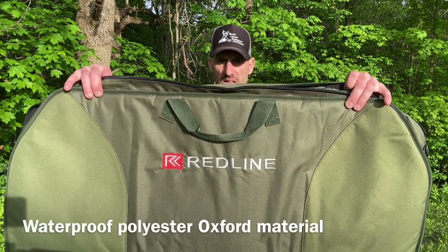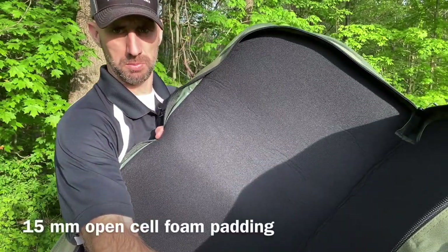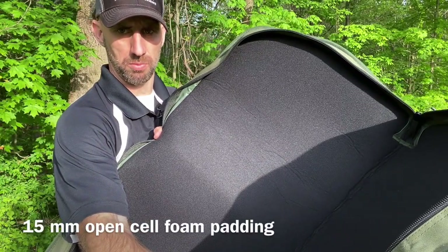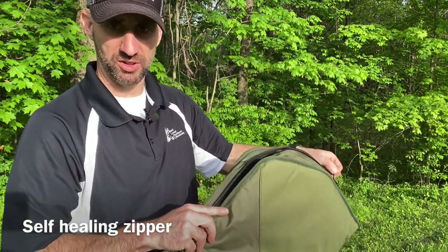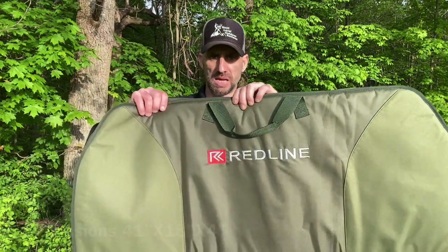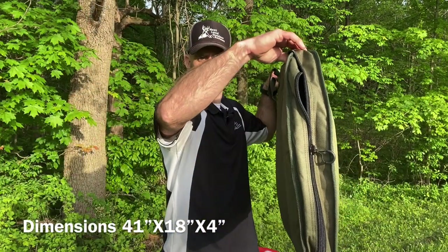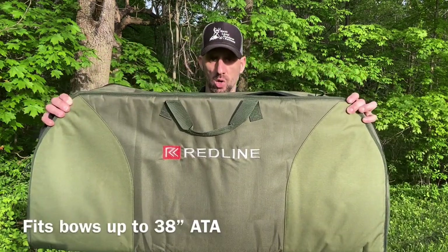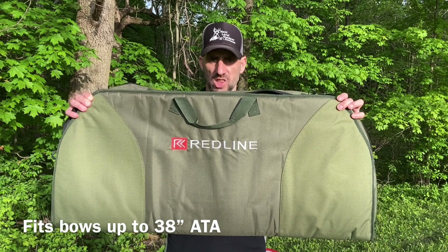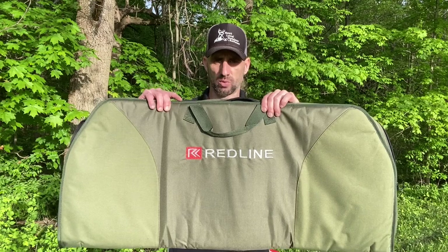It features a waterproof polyester Oxford material on the outside and 15-millimeter open-cell foam padding on the inside. It has an easy-to-operate self-healing zipper. Its dimensions are 41 by 18 by 4 inches — so there's good size to it. It will fit bows up to 38 inches axle-to-axle.